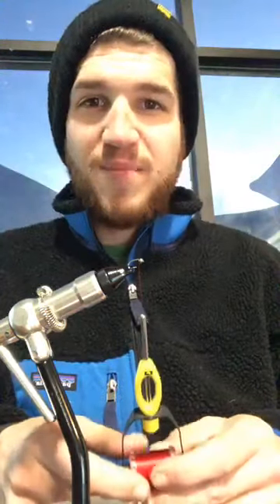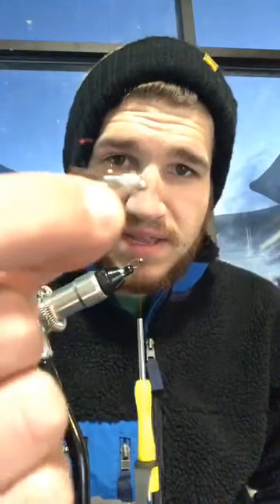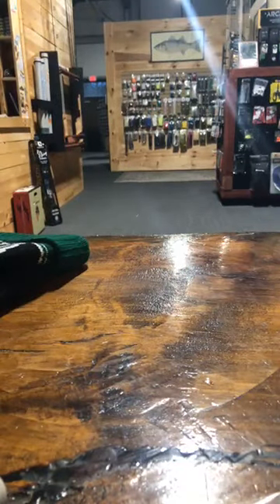Hey everybody, Dan here from Post Fly. Excuse the noise, we've got a few customers in the shop right now, but this week we are going to be tying the rainbow warrior, which is a phenomenal searching nymph pretty much year-round. Pete and I both use it extensively, especially for early stocking fish as well as wilds. Really all it is is a little bit of rainbow dubbing, some mylar thread, and some pheasant tail. Let's get tying.